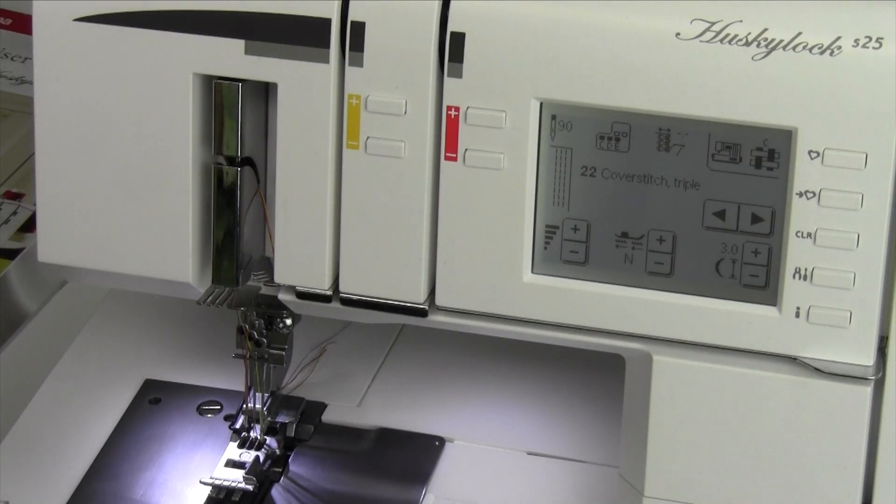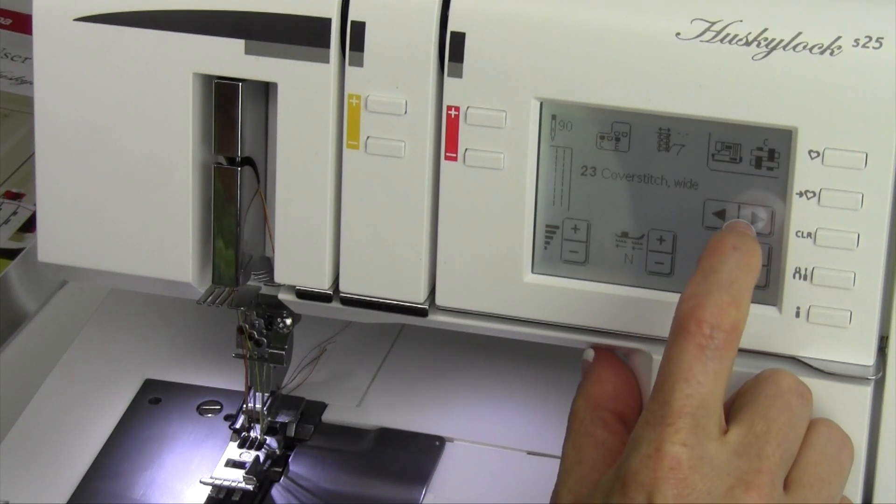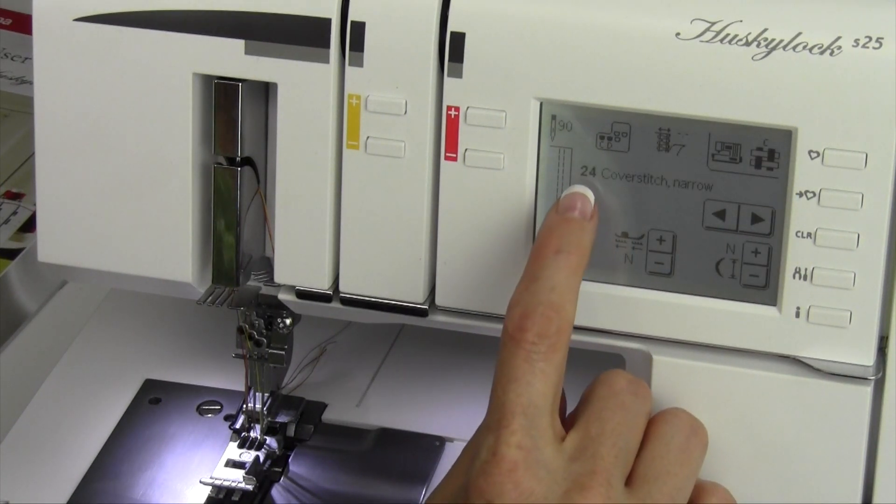If I'm working on some lighter weight fabric, a real lightweight knit fabric, or something fairly sheer that I want to do a cover stitch on, you're going to want to do the cover stitch narrow version. That's stitch number 24.